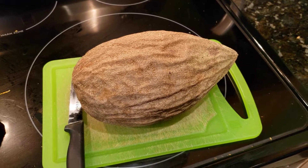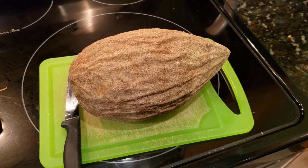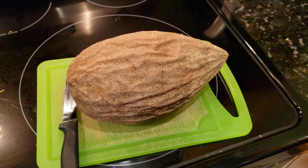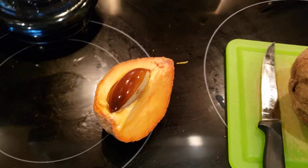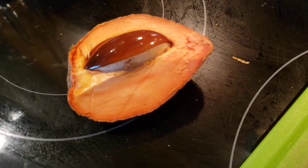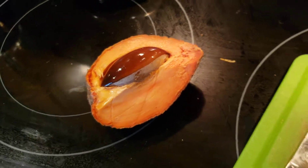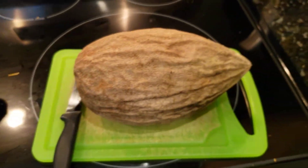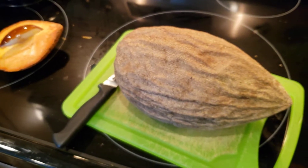Hey guys, what's up? It's Alex. I am going to make a mamey sapote shake. If you have never had one of these fruits, you are missing out. This is the national fruit of Cuba — it's also very popular in Mexico and the Caribbean.